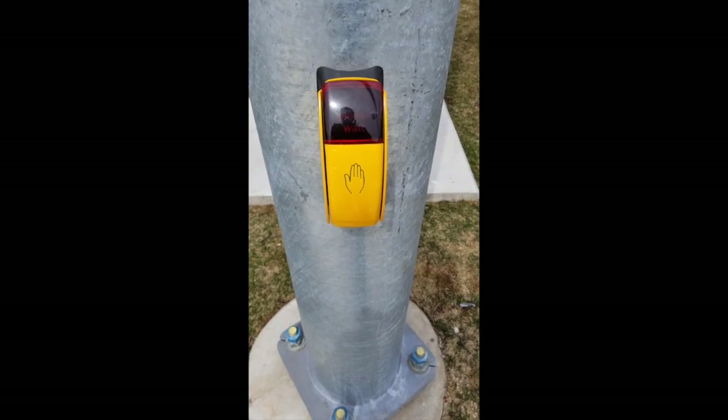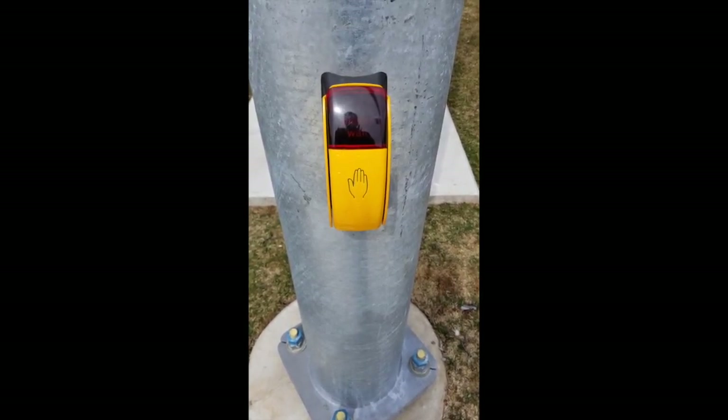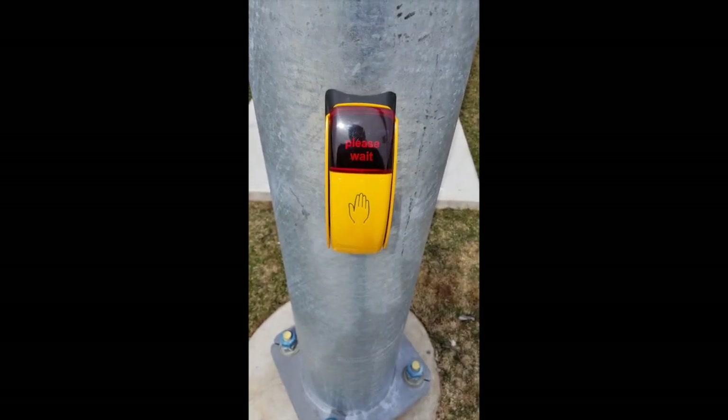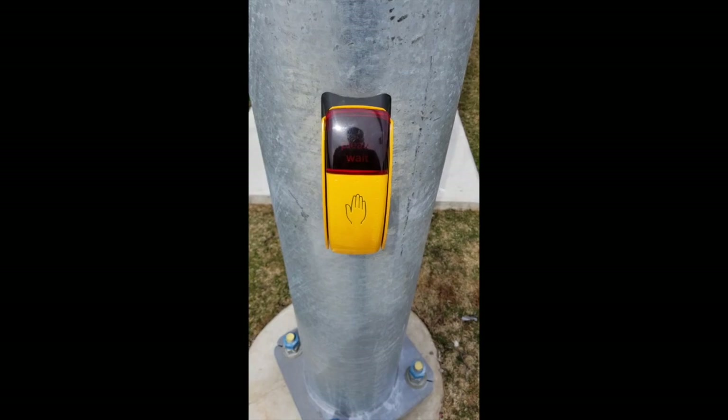Now I would like to demonstrate pressing the APS button. This is a basic press with no hold. As you can see, instant response.